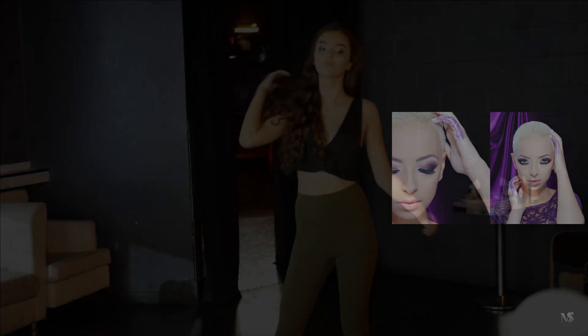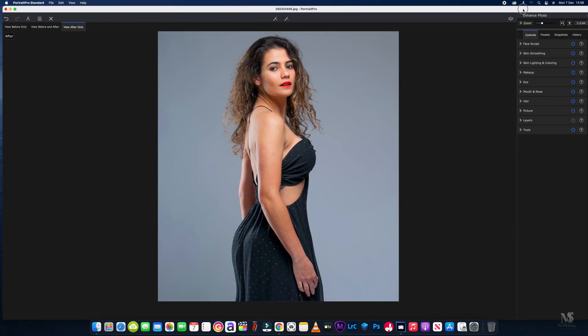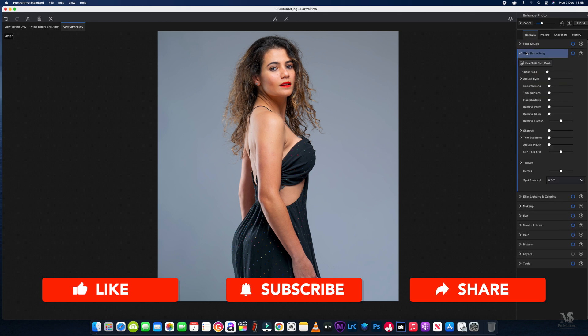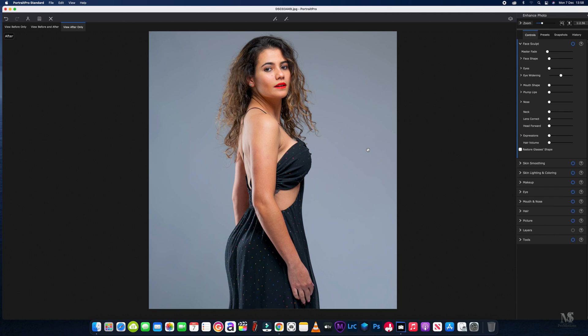We've got this model already imported into Portrait Pro, and as usual with all my edits I like to start with everything down to zero. When it's a half-body or three-quarter photo like this, I don't like to have it zoomed straight into the face — I want to see what the picture is going to look like as it will be viewed by the person it's intended for. So this is how I'll do my edit.